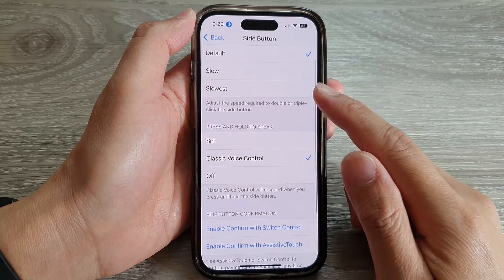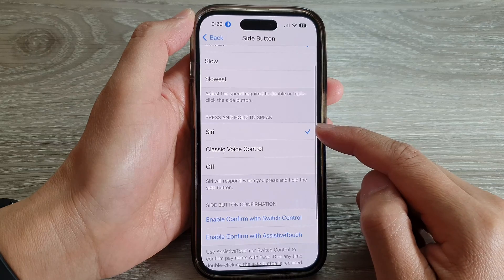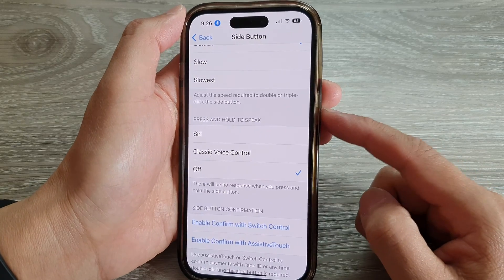Then go to the Press and Hold to Speak section. In here, by default it might be set to Siri, so you want to tap on Off.